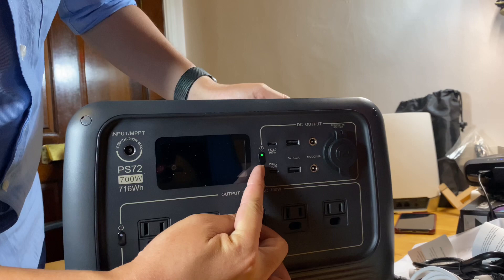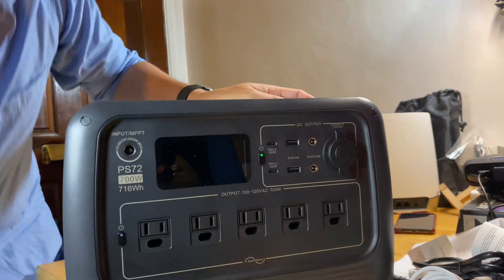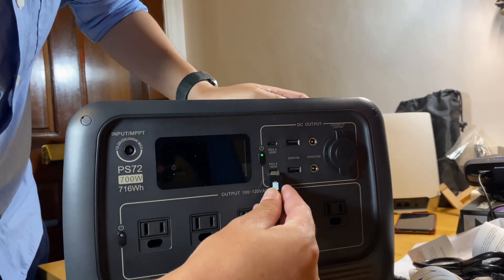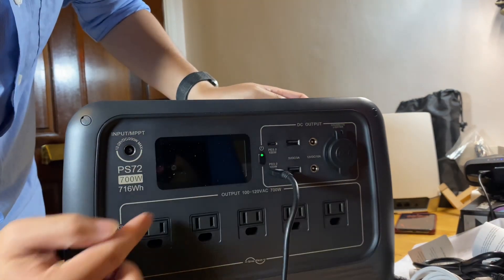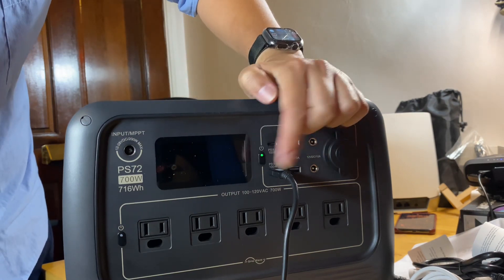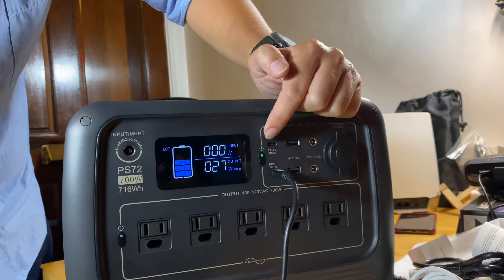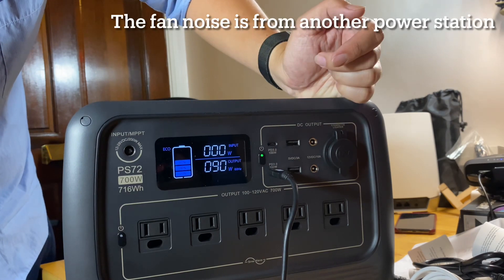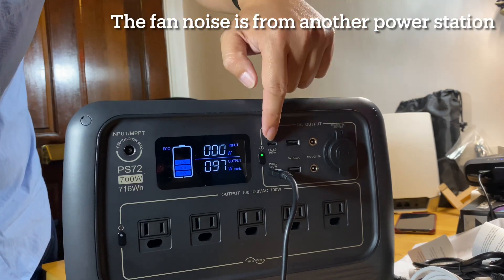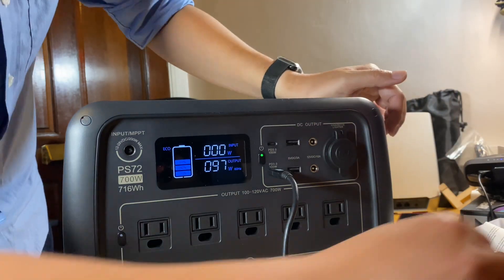While the DC is still on, we can try the USB ports. Each USB-C is rated at 100W. To turn the screen back on, just do a short press. If you press longer than about 1 second it will turn off the DC, and when you turn off DC you turn off all of these plugs. You can see 97W on the screen.